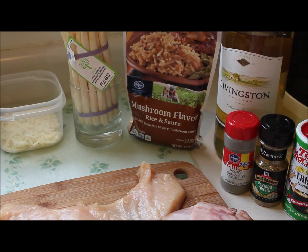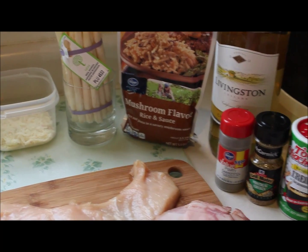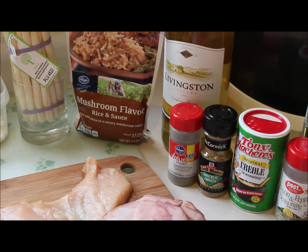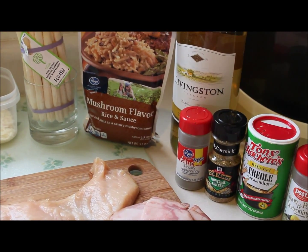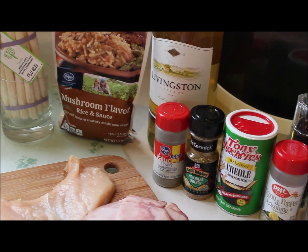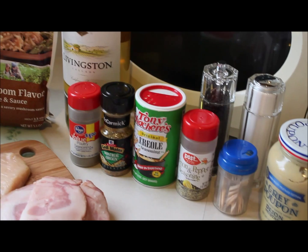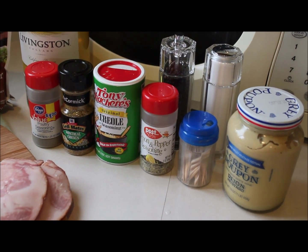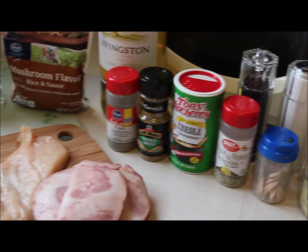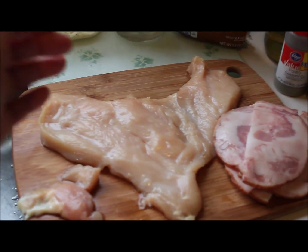I have some mozzarella and hot pepper blend cheese. I'm going to make some mushroom flavored rice and glorify it with some additional mushrooms and pepper onions sautéed in. For the roulade I'm going to use Livingston Chardonnay. Since my white wine vinegar was finished, I'll use poultry seasoning, Montreal chicken grill seasoning, Creole seasoning, lemon pepper seasoning, toothpicks, some Dijon mustard, and of course salt and pepper from my new pepper mill and salt shaker.